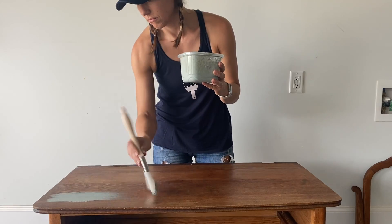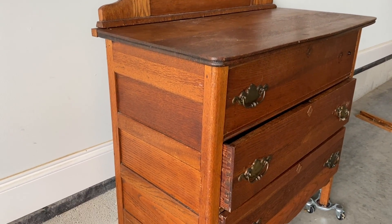Hi everybody, it's Christina from Pretty Distressed. Welcome back to my channel. In today's video I'm going to be trying something new — I'm going to be attempting to get a chippy finish with milk paint on this old farmhouse dresser that I found at the thrift store.